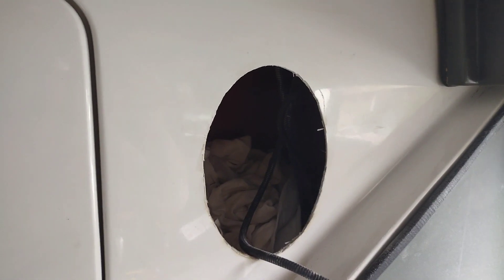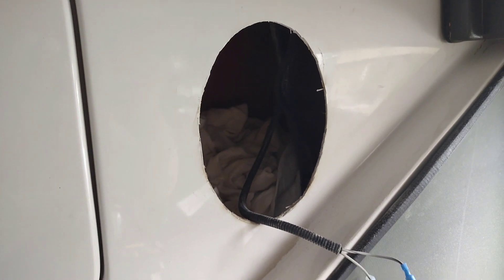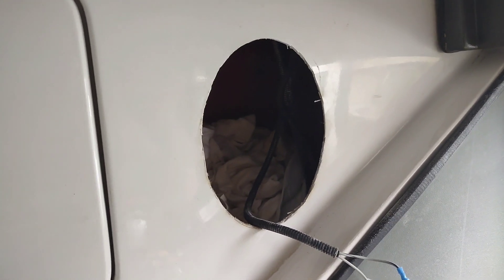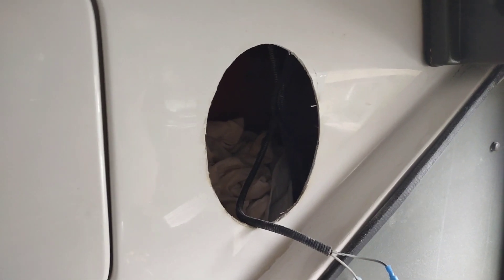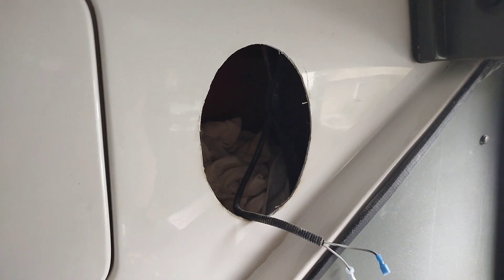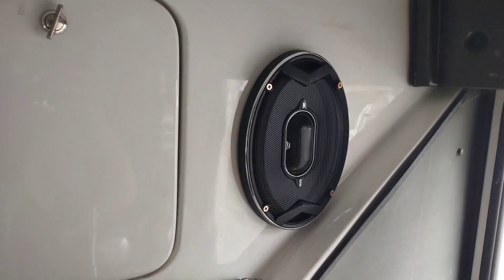I might look at just gluing some wood on the back of that to reinforce it a bit more, but I don't know how necessary that is. I'm just running a couple of speakers off a stereo I'm putting in here, so sound quality isn't going to be amazing — it'll probably be great for the passengers, but I'm not looking for competition-level sound quality, just enough to sound good.